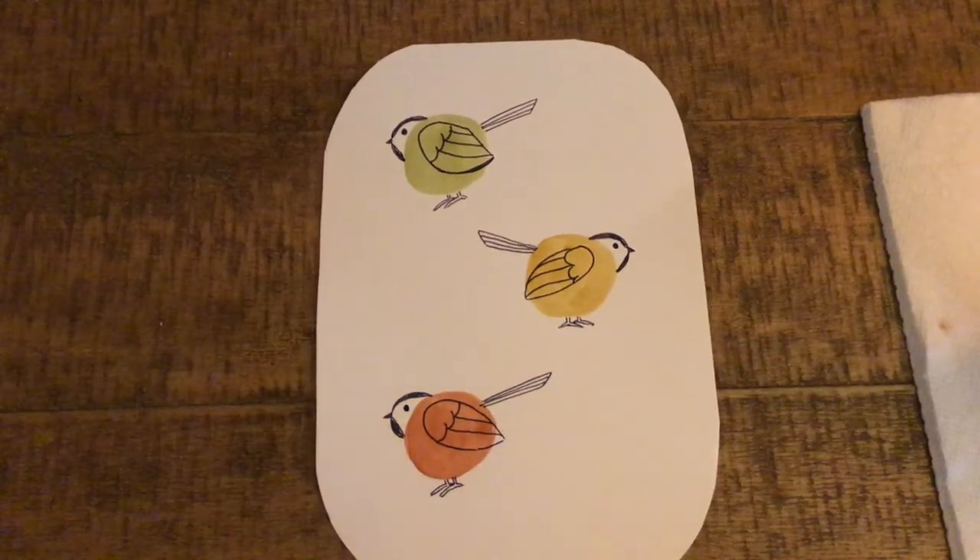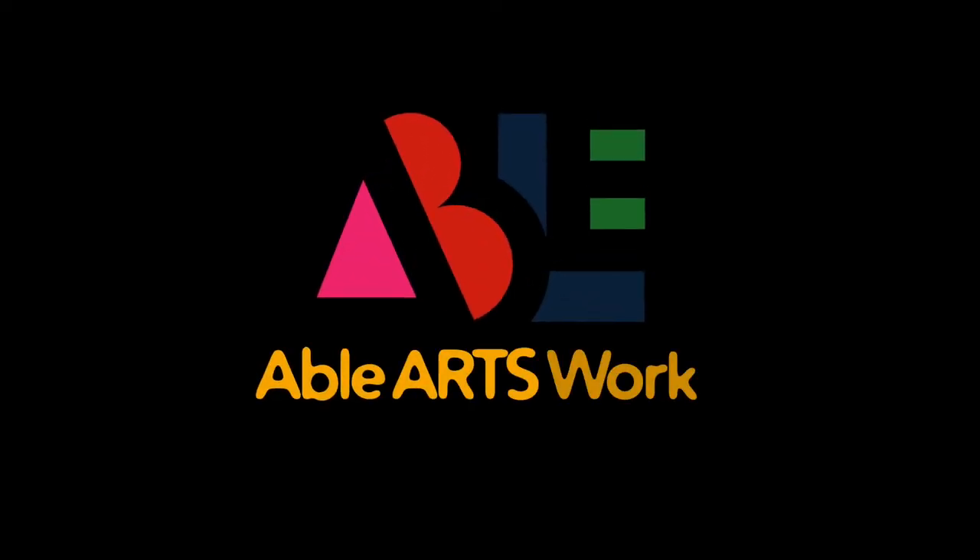Very cute! I hope you enjoyed drawing with me today. I hope you picked some colors that you liked and that you enjoyed transforming these little circles into tiny chickadees. Check out the other videos on our channel about art, language, and music. Bye-bye!